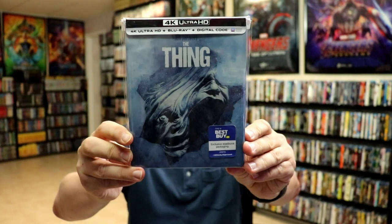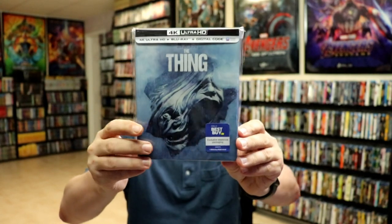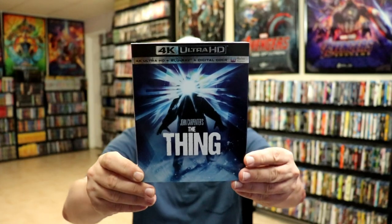I've gone ahead and placed this steelbook inside a protective bag. This bag will help keep the steelbook from getting scuffed up on the shelf against my other steelbooks. I do have an affiliate link below where I purchase these bags off Amazon if you're interested.